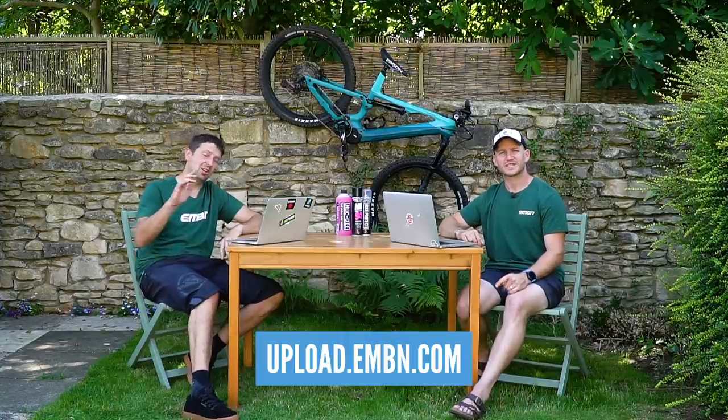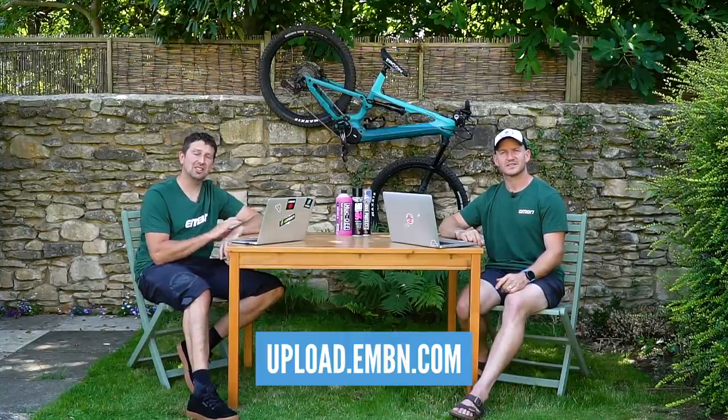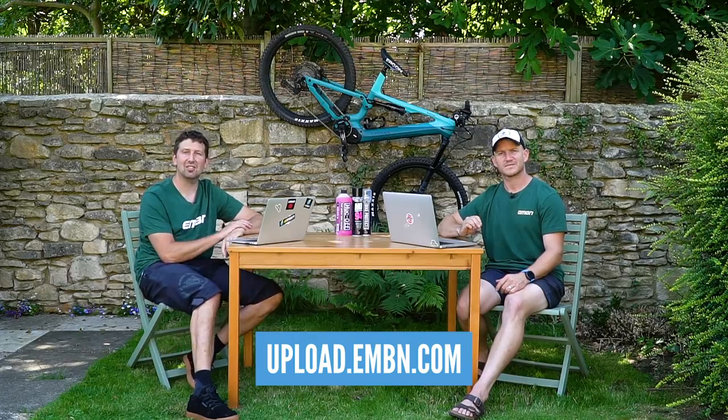If you guys want to get in on the show to share what you've been doing on your e-bikes, use the upload service — the details are on screen now.